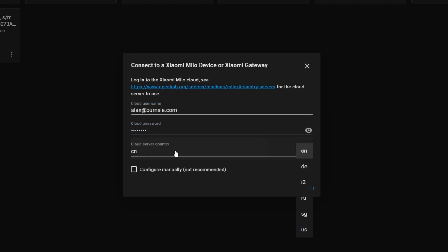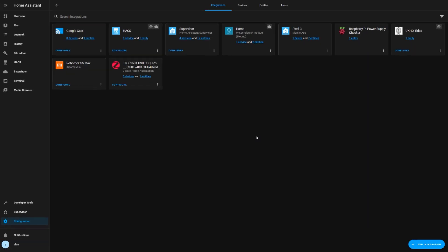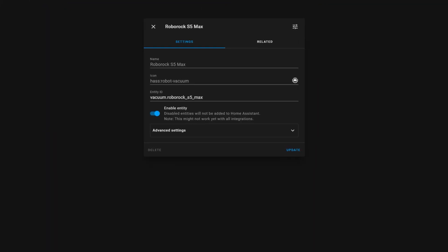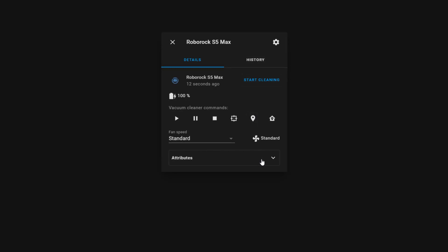You'll also need to specify a server to connect to. Since I'm based in Europe, I choose the DE or Germany server, but choose the one that makes the most sense for your location — if it doesn't work with one server, try one in a different region. You should now connect to the Xiaomi servers, discover your device and create entities for it. This enables you to control the vacuum cleaner from Home Assistant, including starting and stopping the cleaning process, sending it back to its base and setting its power level. You can also see a load of statistics about it.